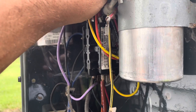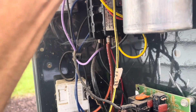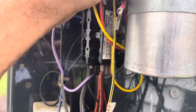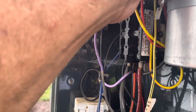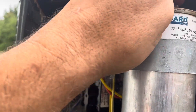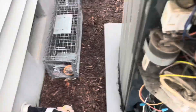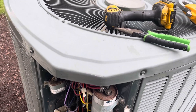Sometimes if you've got a bad run capacitor but you also have a start capacitor, your system will start and run. I've seen it before. So I'm going to hook this capacitor back up because nobody said this thing was down. It's a miracle there hasn't been any low voltage shorts here. Let me get up and back up a little. Let's see what happens. It's starting.